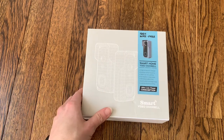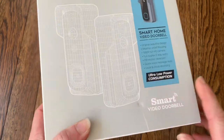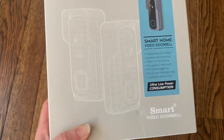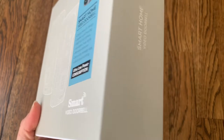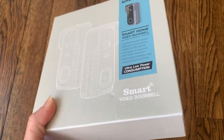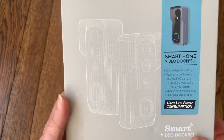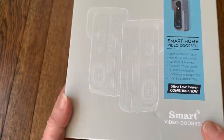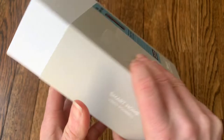It also has night vision so you can see everything at night just as clearly as if it was daytime. It has a local SD card and you can record everything on that, or you can also sign up for cloud recording. You can share videos with this doorbell and it also has two-way audio, so you can talk to people from inside your house or through the app on your phone. The app works with both iOS and Android, so it is very user-friendly.